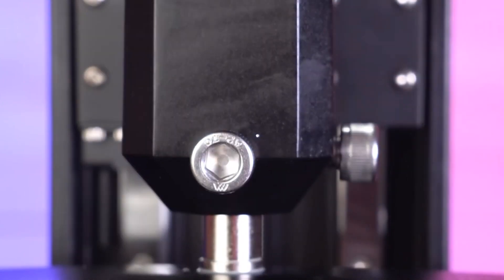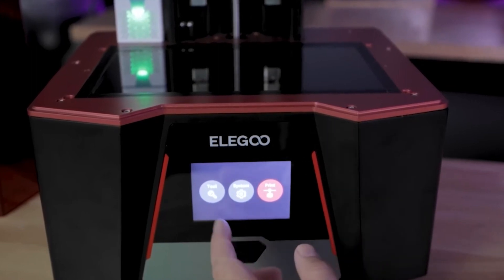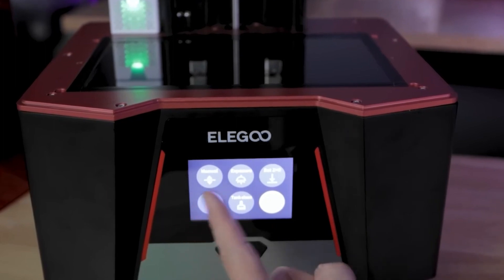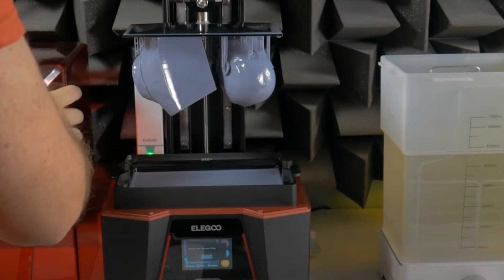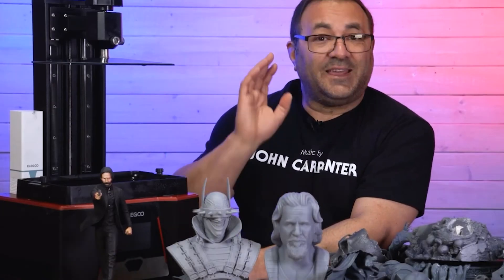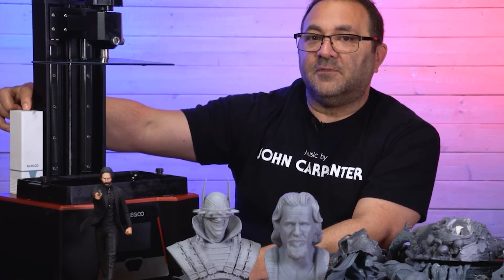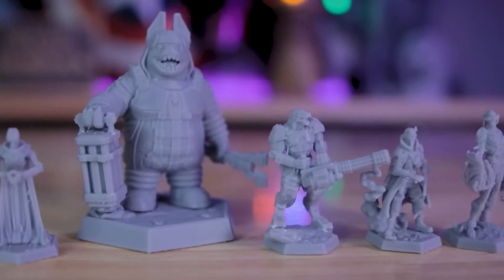The printer's monochrome LCD screen is not only more durable than traditional color screens, but also offers faster printing speeds, significantly reducing the time required to complete a 3D print. Additionally, the Saturn 2 boasts a user-friendly interface and intuitive controls, making it accessible to both beginners and experienced enthusiasts. It supports a wide range of resin materials, allowing users to choose the material that best suits their project's requirements. Whether you're an artist, engineer, or hobbyist, the Elegoo Saturn 2 8K Resin 3D Printer is a powerful tool for turning your digital designs into tangible, high-resolution creations.